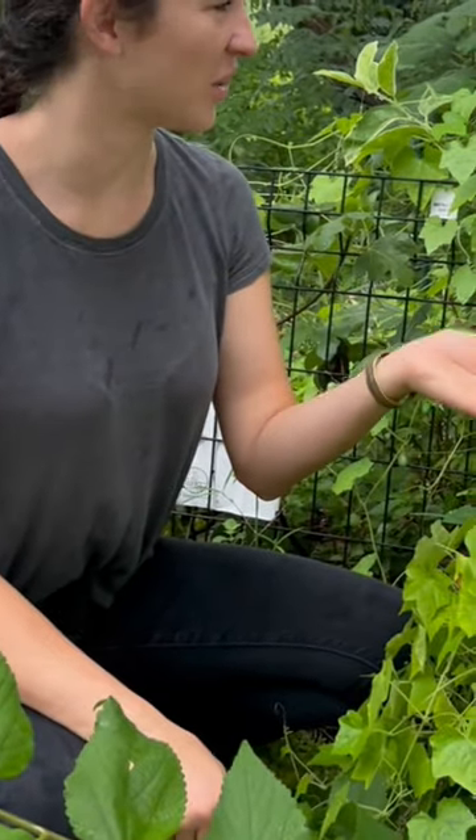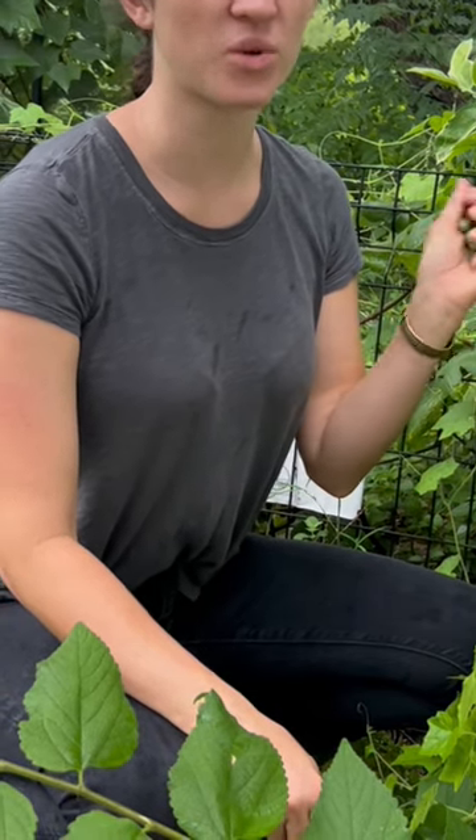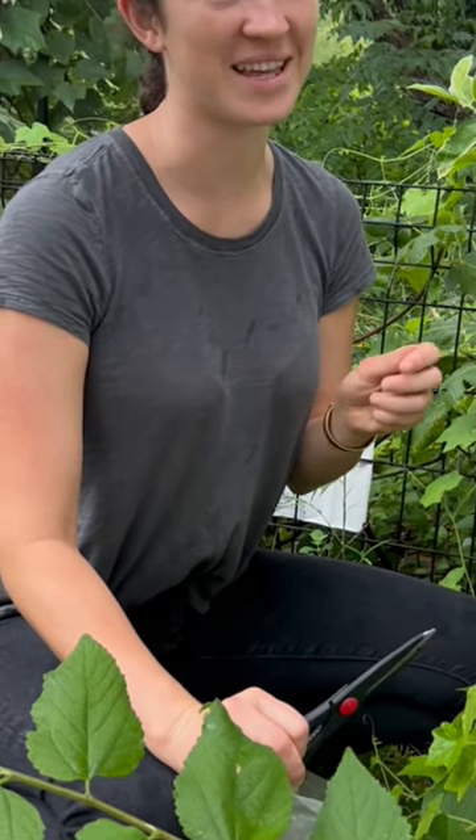All right guys, we're almost done picking our gherkin. The great thing about having a garden is you have fresh organic produce right out in the backyard, so it's perfect. Just make sure to actually pick your vegetables — we've done that in the past before.